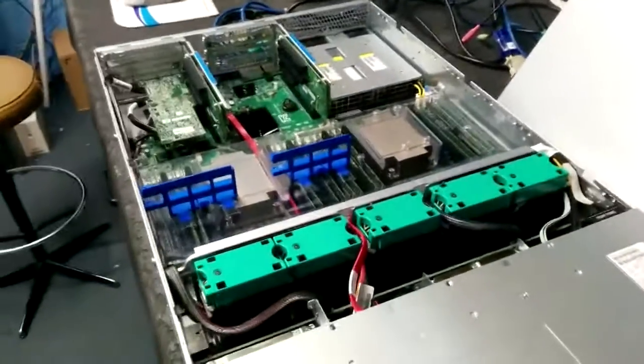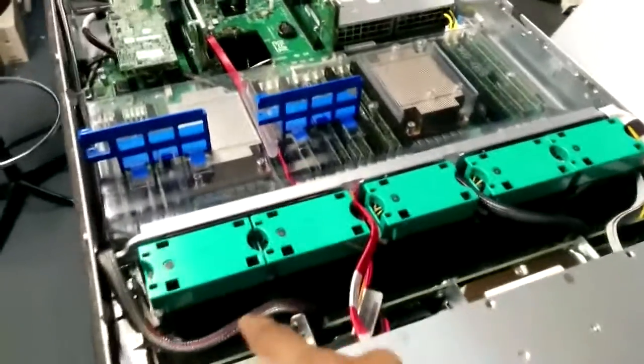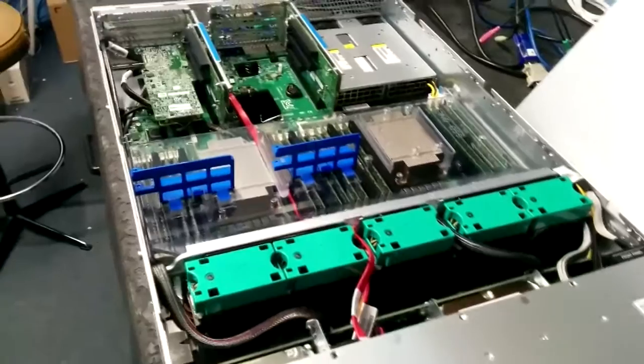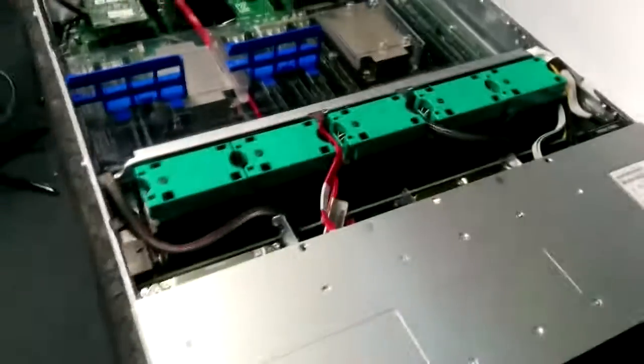As soon as the server is built, the first thing that has to be done is the BIOS update. Otherwise, the fans actually go a bit crazy — they go super loud. The BIOS update has already been done on this server, but we can still see how it goes.